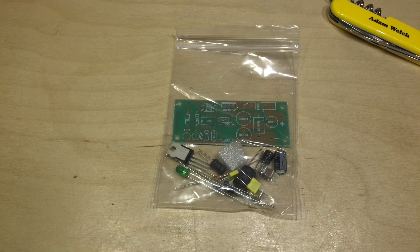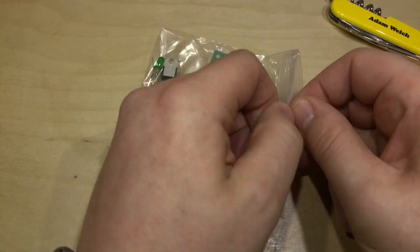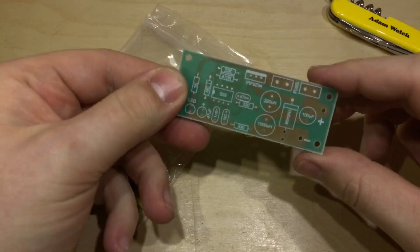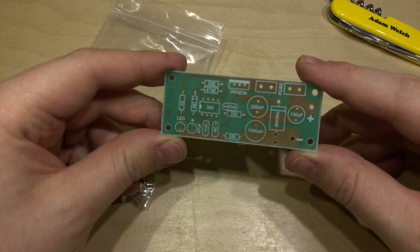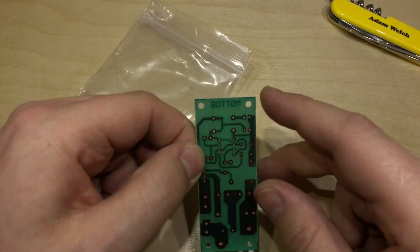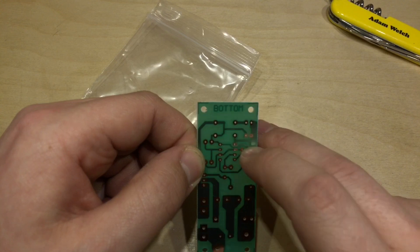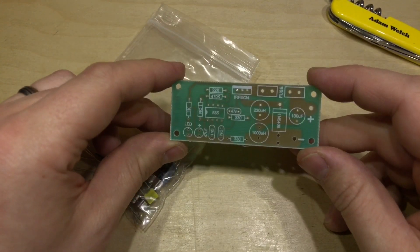And this is the one I've gone for and as you can see there's very little in the way of instruction, just the silkscreen here on the PCB which is fairly self-explanatory, so that shouldn't be too difficult. They've even gone to the point of putting 'bottom' in the copper trace so you know which is top and which is bottom, so I guess it doesn't really need any instruction.